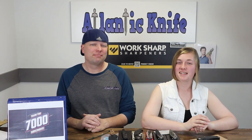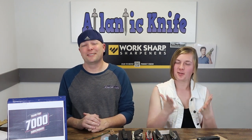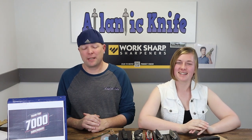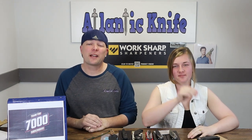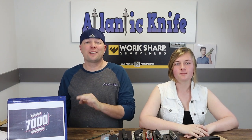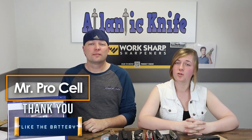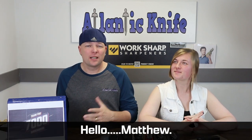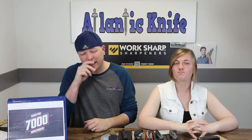We just wanted to thank two of our viewers for their support and comments. First, Mr. Pro Cell — like the battery — we hope you're watching and that we can give you some good info on knives. And our other shout-out is to Matt Edder for his serious analysis of our deeply underlying issues with one another.